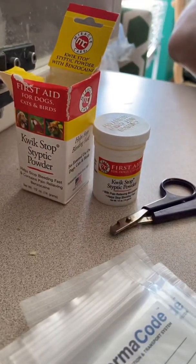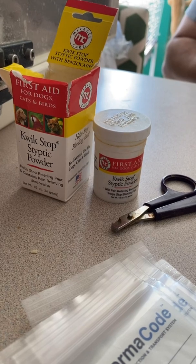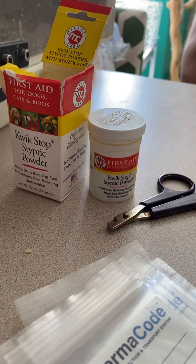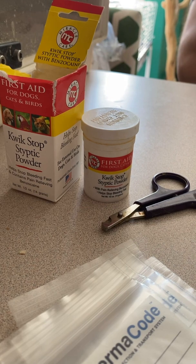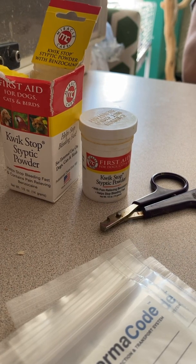These are a few things that you're going to need. You're going to need quick stop septic powder. You don't necessarily need the brand quick stop — you just need septic powder to stop the bleeding once you cut the nail. You'll also need a pair of nail trimmers and the DNA cards that you see right there in the corner.